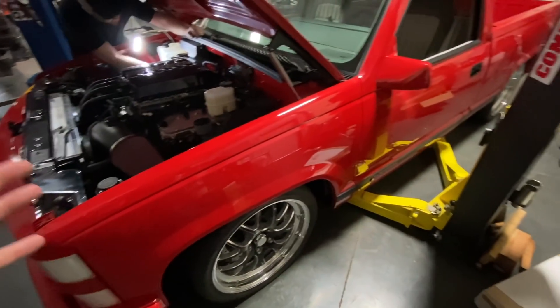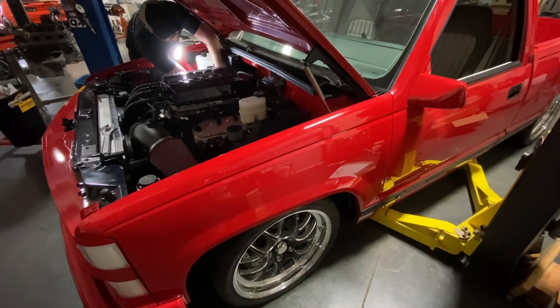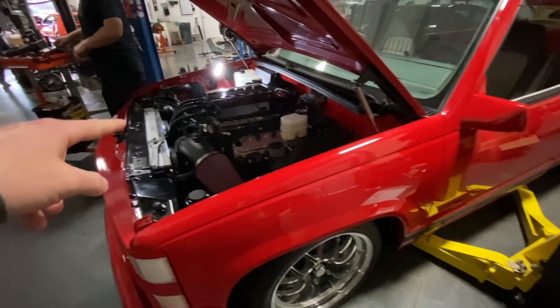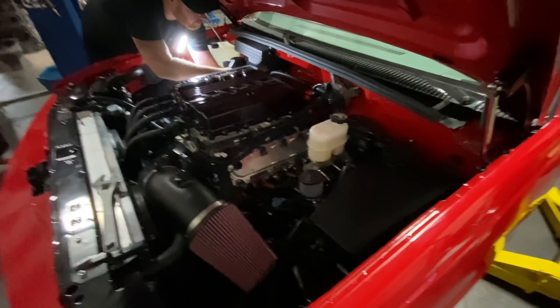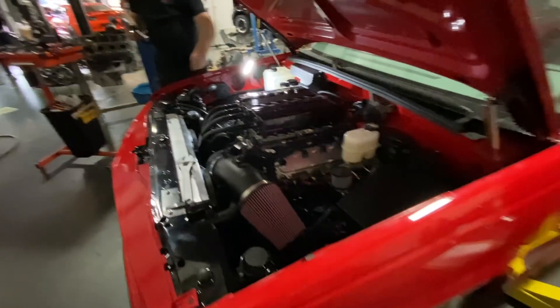Getting the ZR1500 ready for tomorrow — we are going to be throwing this thing on the dyno. The tuner is going to hit the keyboard and see how much power we can make. It's got E85 in it and a single-nozzle alky control kit, so we're hoping the fuel system is enough. If not, we'll have to swap out the injectors for some ID 1050s that we have, but I think it'll be fine honestly.